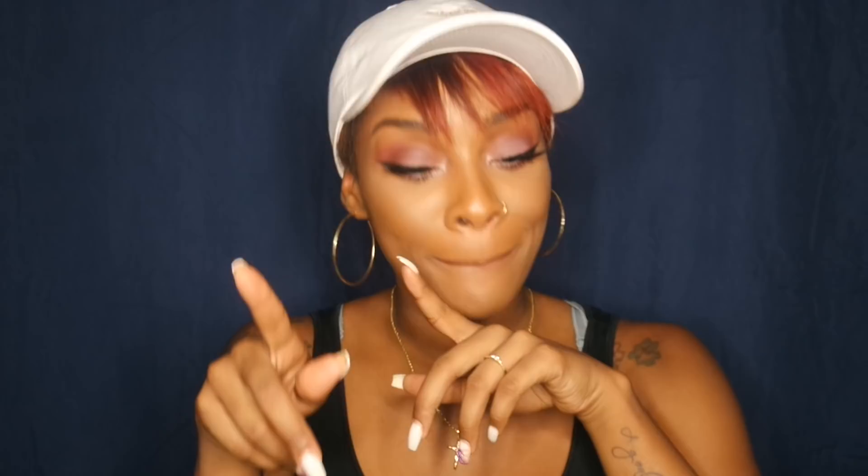Hey beauties, it's your girl Jessica Nicole and I'm coming to you guys with a brand new video. If you guys hear any noise in the background, of course that is my fan — we already know the drill, it is hot over here. In this video today I will just be doing a quick little get ready with me. I have a hat on because my hair is a hot mess. I've used these products a million times and recorded these videos a couple times but they just never turned out right — I finally got it right this time, I promise.